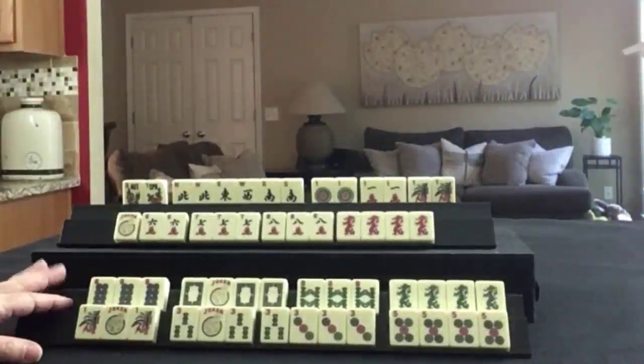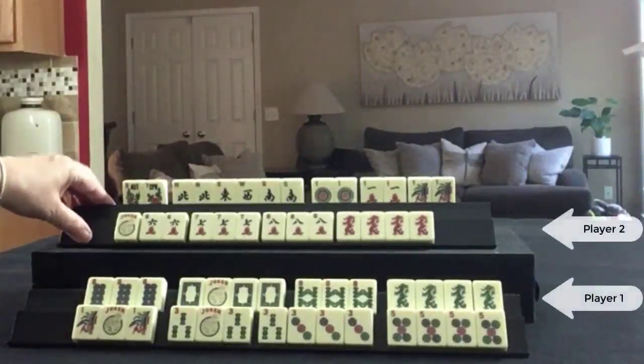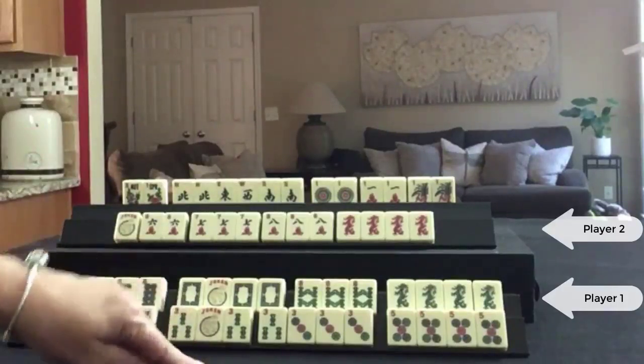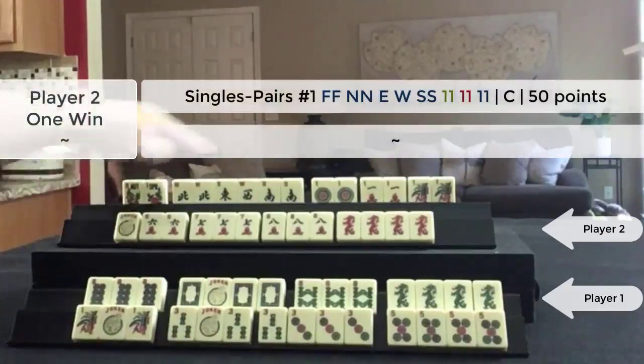These are hands from a game played at SiameseMahjong.com. This is my rack and this is my opponent's rack. In the middle of the middle game, so we're picking from the third wall,